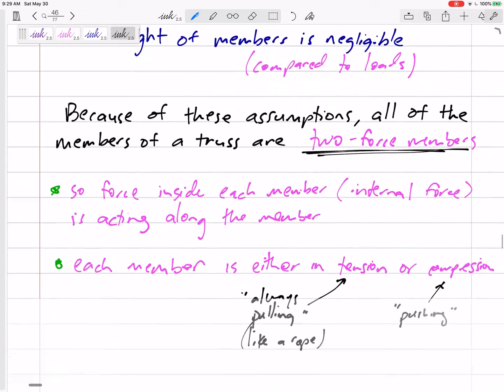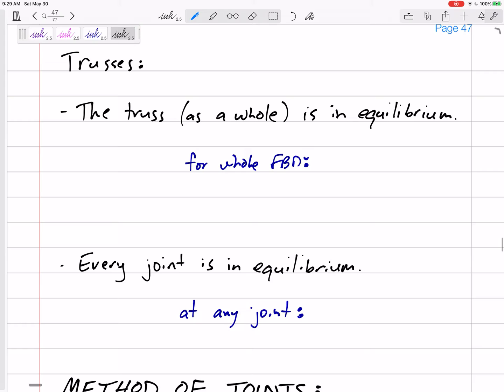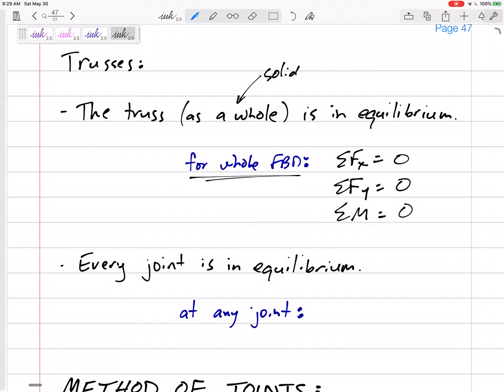So now we're going to start trying to solve for what the force is in each member and whether it is in tension or compression. Here's our process. Look at the whole truss as if it were a solid object — don't worry that it's composed of lots of individual members. The whole truss is in equilibrium: not moving left or right, not moving up or down, not twisting. So we draw a free body diagram of the whole truss and we can sum forces in x equals zero, sum forces in y equals zero, and sum moments about any point equals zero. Your first step is to look at it as a whole and solve for reaction forces at the supports — is there a rocker down there, is there a pin down there?